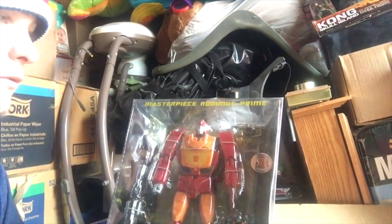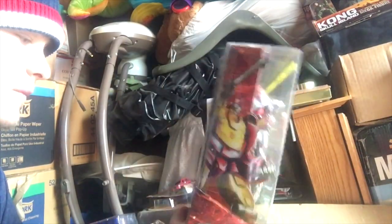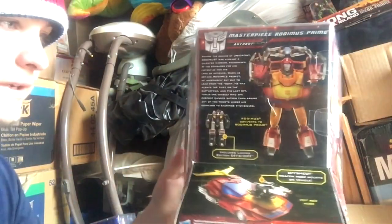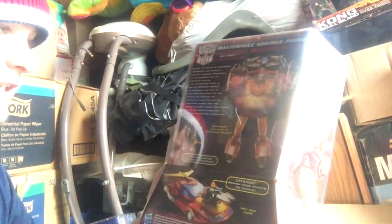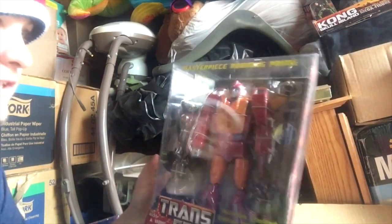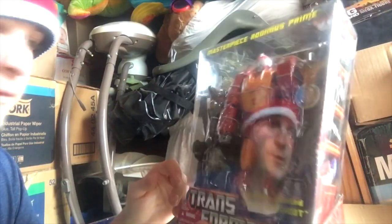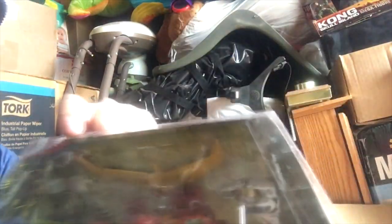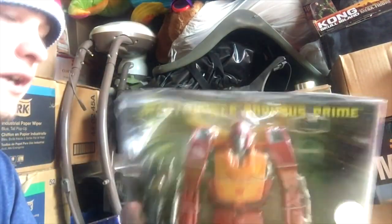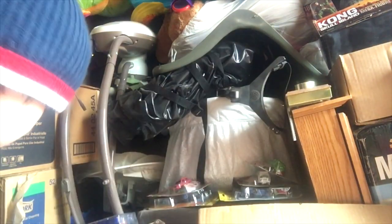I got Masterpiece Rodimus Prime — well, this is straight up Hot Rod, but I think this mold was used for a Rodimus Prime by Takara at some point. This is one of my favorite things in my collection because it's a Masterpiece and it looks so cool. When I bought it the tape up here was already kind of cut, but it's still new and in good condition and I still like it.